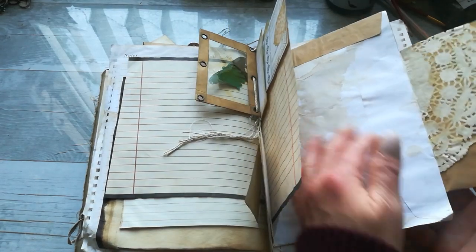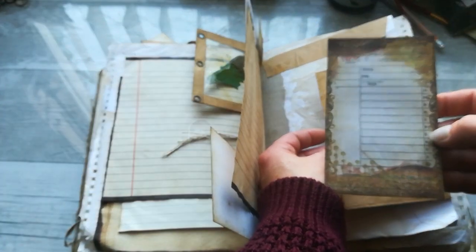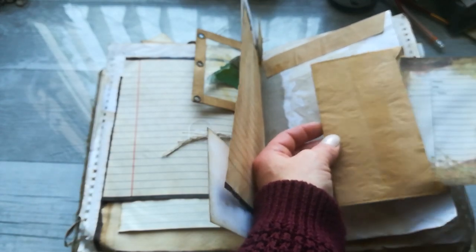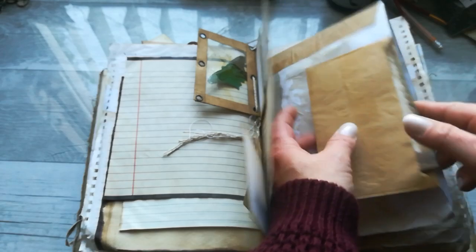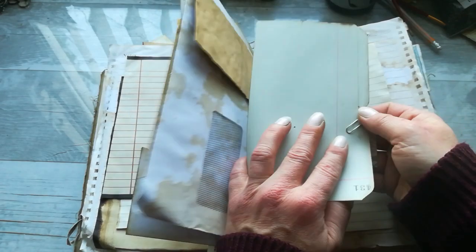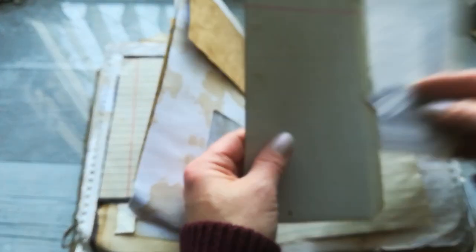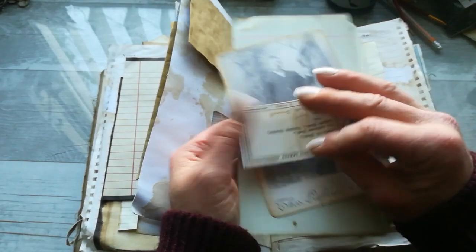Here is another writing space and I've got a pocket here with this tag. Here is a large upside-down pocket, and in the pocket we've got another file folder made from that ledger book, a cabinet card, and some epimera.